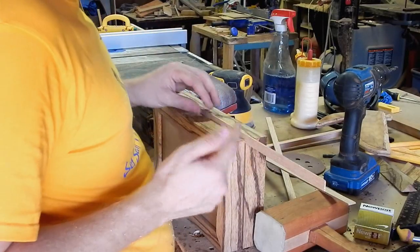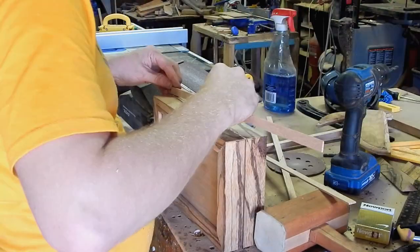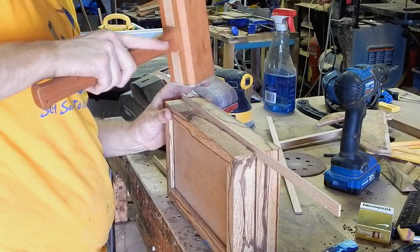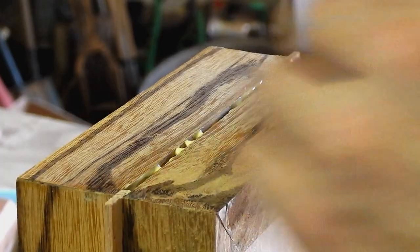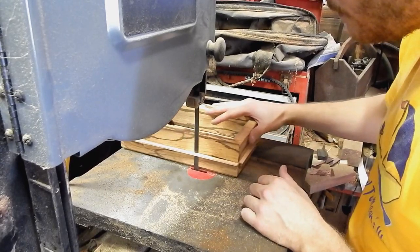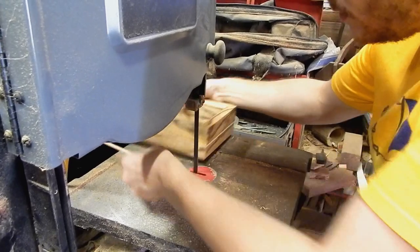That lighter bit of oak will contrast nicely down in that eighth-inch slot. You might need a little bit of gentle coercion from your mallet. Beautiful.